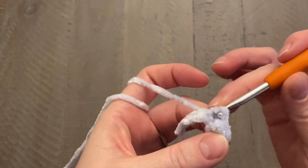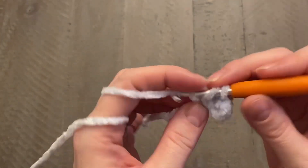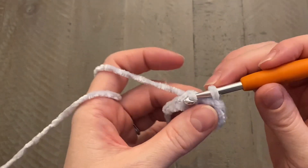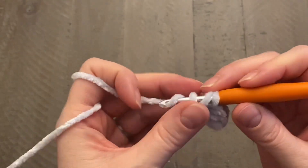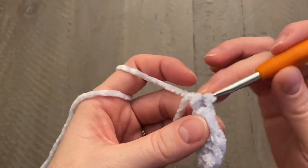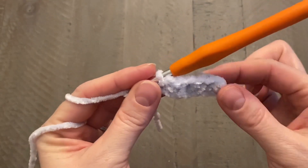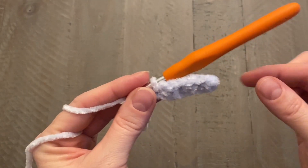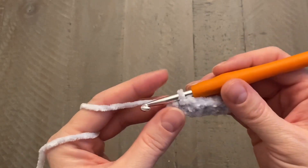Then do another half double crochet, then a slip stitch, and keep alternating between half double crochet and slip stitch all the way down. The number of stitches you should have right now is one less than your starting chain — so with a chain of seven, you should have six stitches, because we started in the second chain from the hook. Chain one and turn your work.